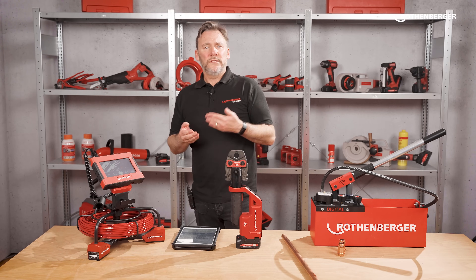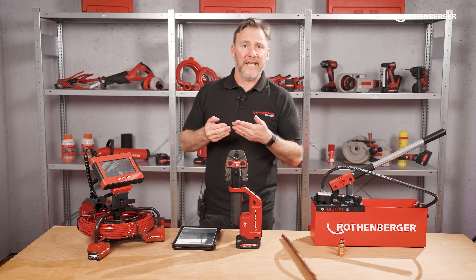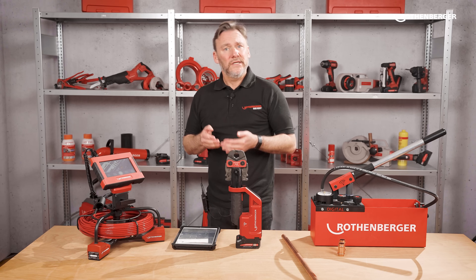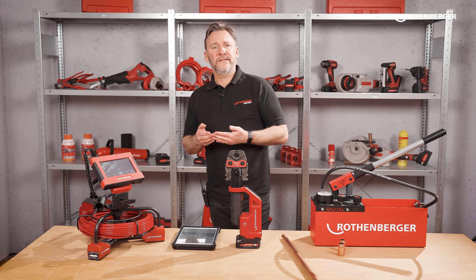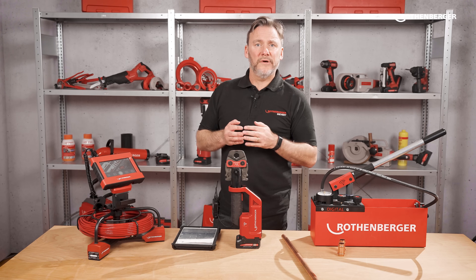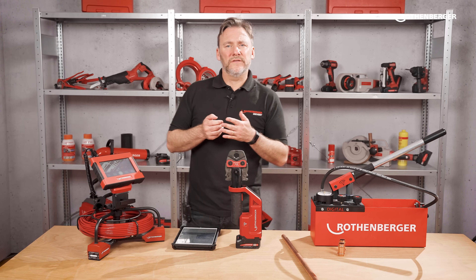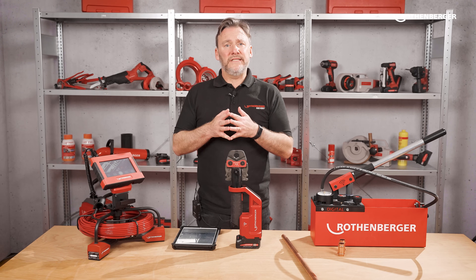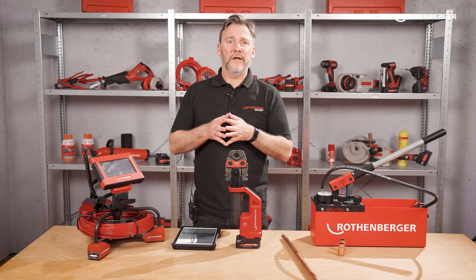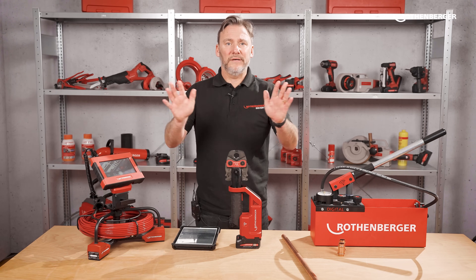You can also connect to our ROCAM 4 or ROscope inspection cameras and get a similar experience. In the future we will continue to add functionality to our app, and there will be new products that you are able to connect to via the app. In the end our goal is to have a single Rotenberger app for all your favourite products. If you have any questions about the Rotenberger app please let us know in the comments below, leave a like or subscribe, and let us know which topic you want to know more about.